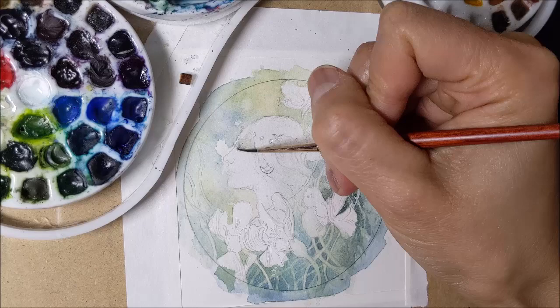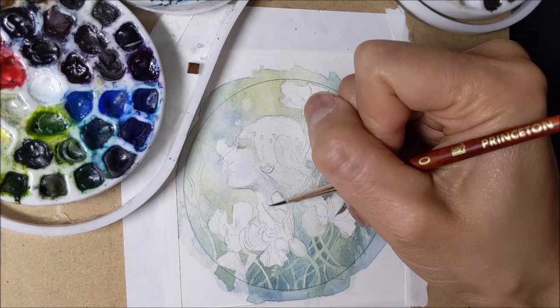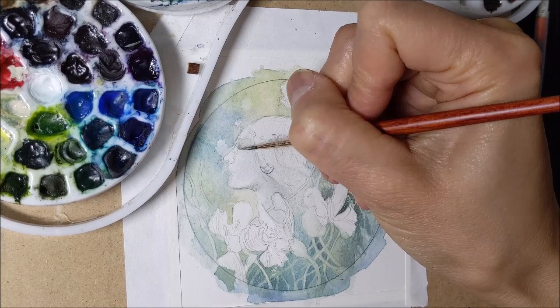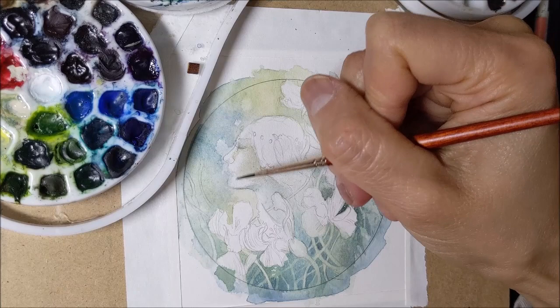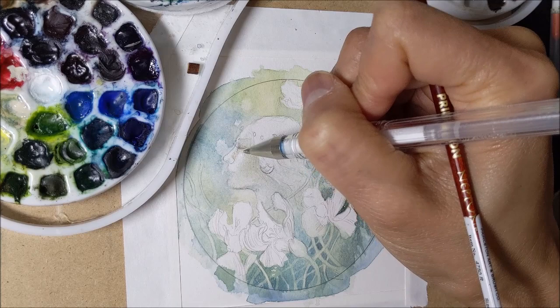And then with a number zero round, I slowly begin to add the shading to her, keeping it in the same general tones as I've used in the background — so I'm adding the shading to her face with blues and greens. And then in order to make her profile stand out more against the background, I darkened up the background area around the front of her face. So rather than outlining things, you work with contrast — background darker will make the foreground pop.